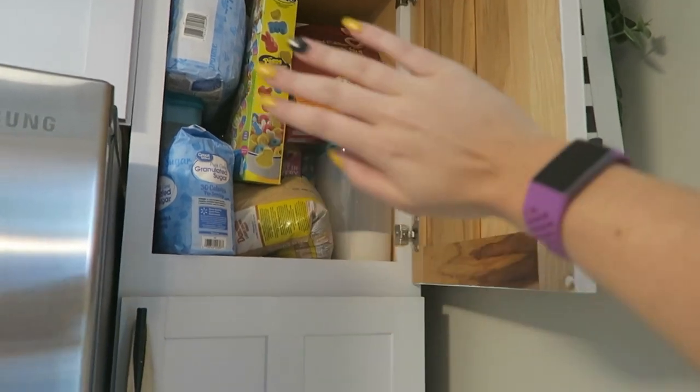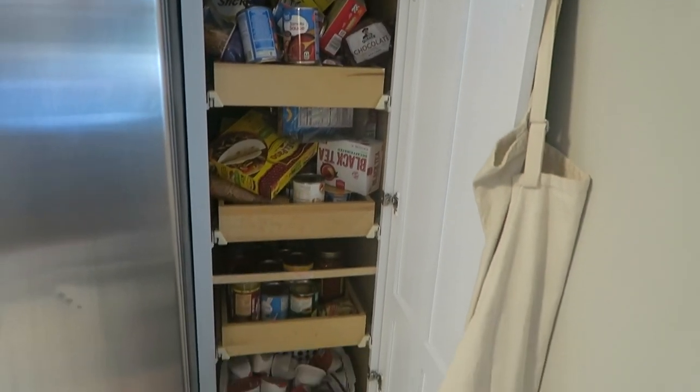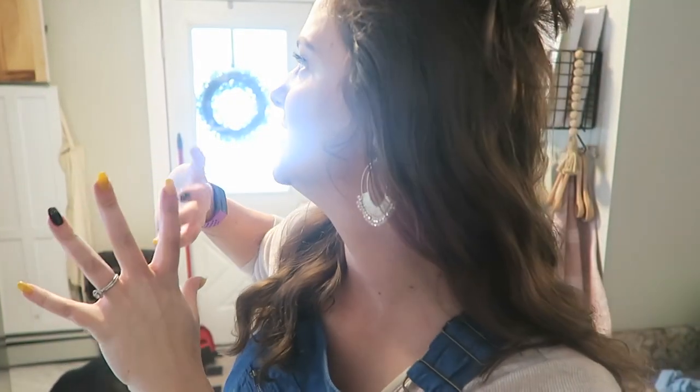I'll get there one day. Here is the bottom, and this is what we're working with — a nice, big, unorganized mess. It's also pretty hard to film in that area because it is against the wall in the corner. I don't see a whole lot of tiny pantry organization on YouTube, so hopefully this will help some of you that have smaller pantries. I'm going to go ahead and start by taking everything out so we can clean it before we start organizing.